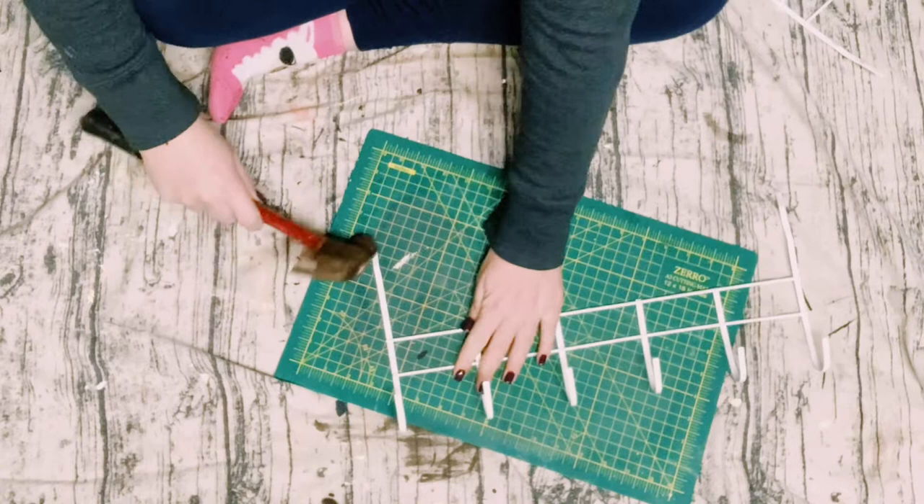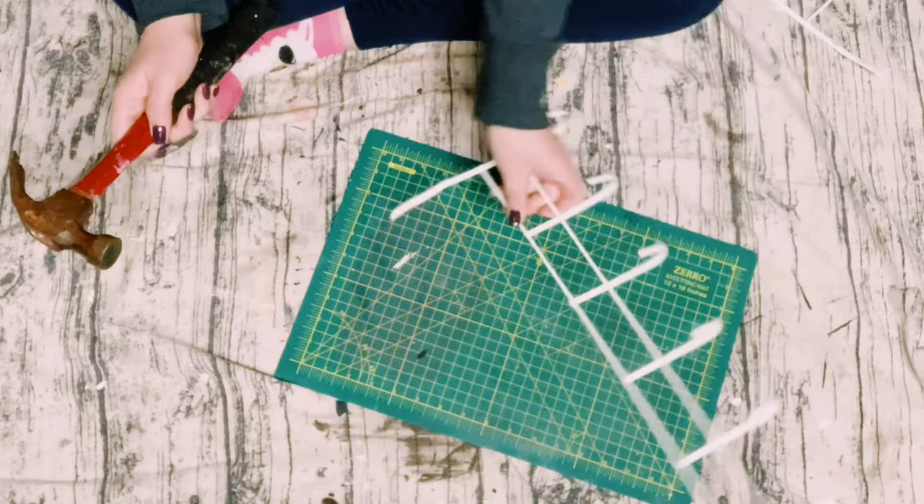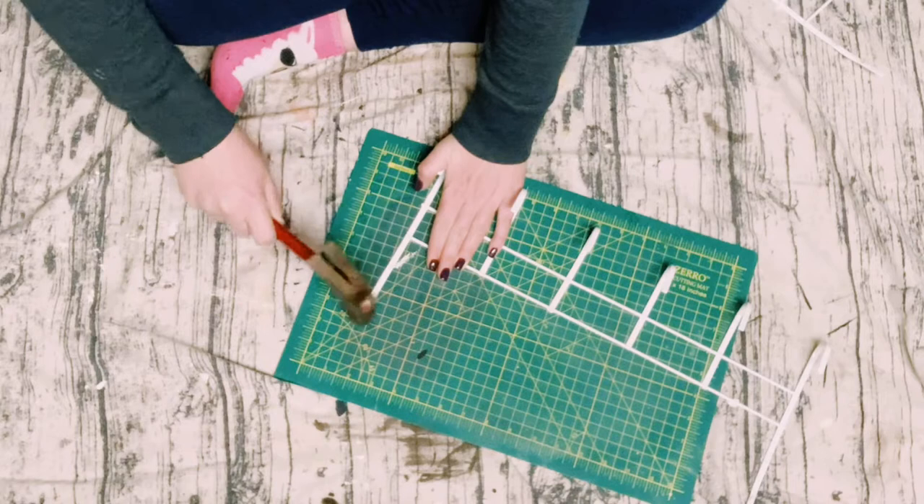Get it as straight as possible. After you do that, you're just going to go over it with a hammer just to straighten it even more. Then just do the same thing to the other side of the hooks.